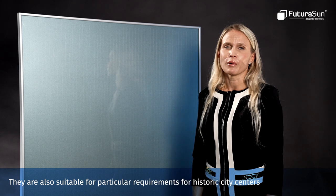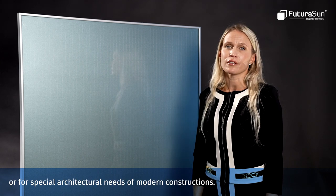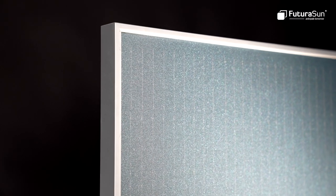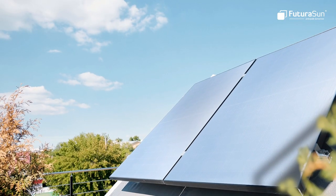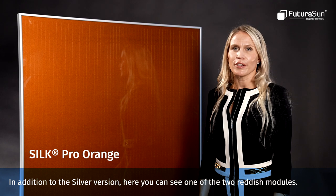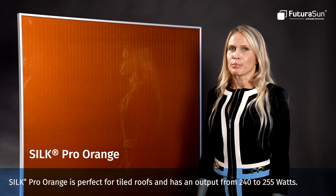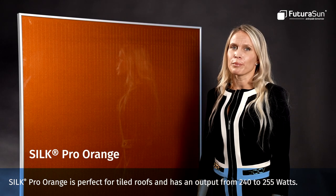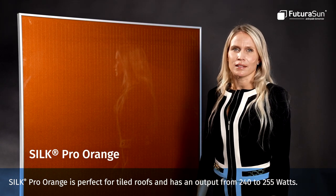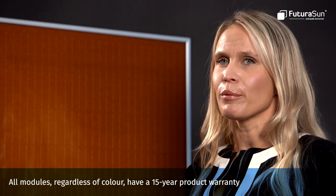They are also suitable for particular requirements for historic city centers or for special architectural needs of modern constructions. In addition to the silver version, here you can see one of the two reddish models. Silk Pro Orange is perfect for tile roofs and has an output from 240 to 255 watts. All models, regardless of color, have a 15-year product warranty and a 25-year performance warranty.